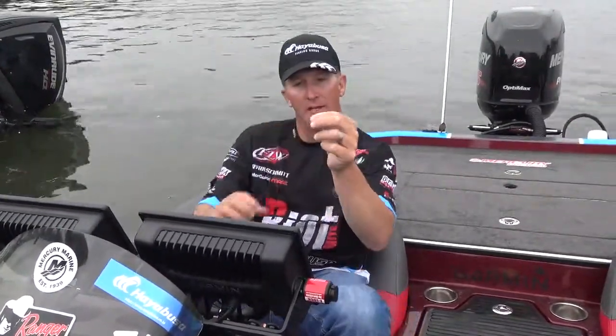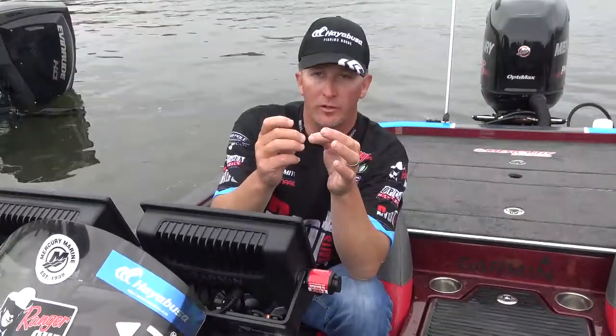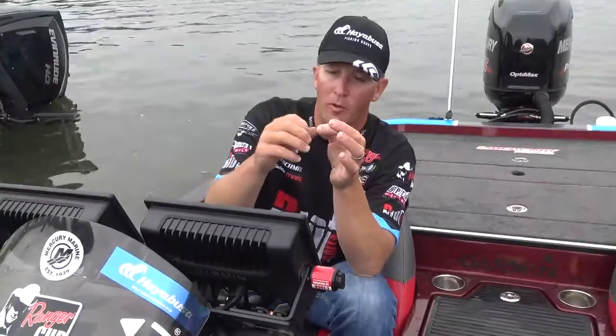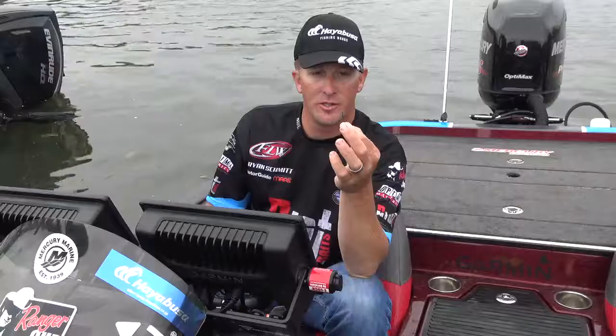The way the hook's designed, it's a unique hook. Once they're hooked, they're not getting off. It's kind of like a double pronged deal here. It's one of my favorite hooks. I use it year-round.